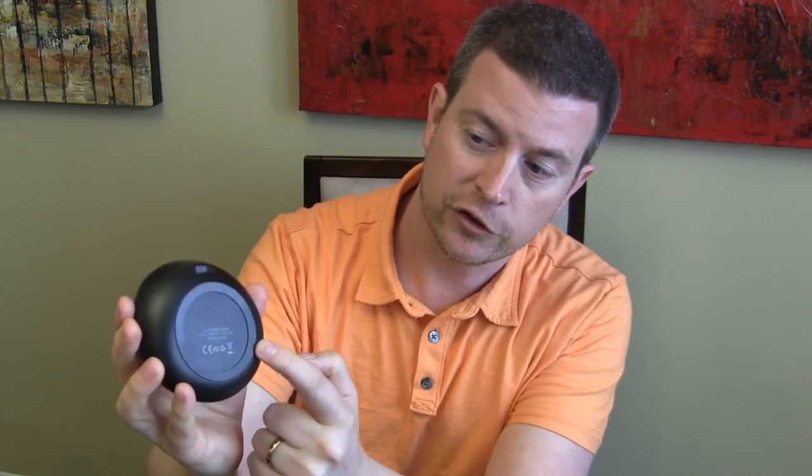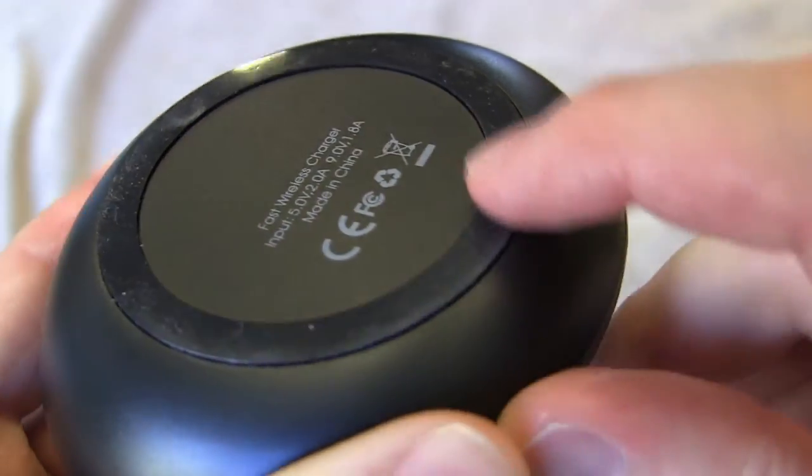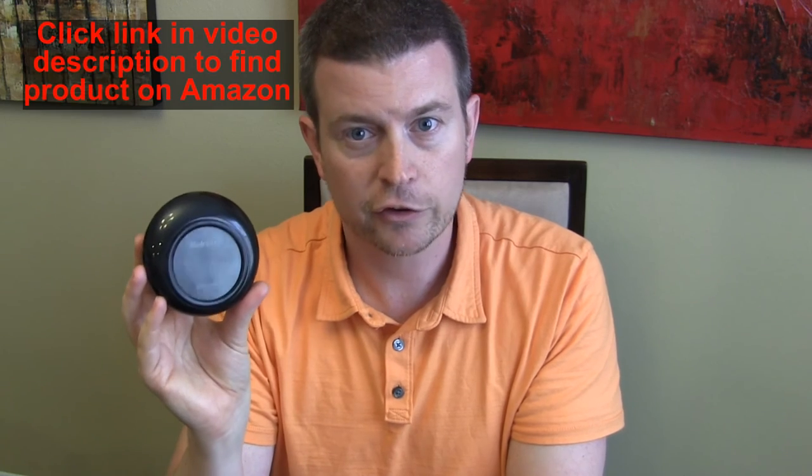The bottom also has a little rubber ring around it so that when it's sitting on a table it won't slide around — it'll stay in place very well, which is nice. Really cool design by Nectek, and as long as it's plugged into a Quick Charge 2.0 charger, you will get fast wireless charging with your Galaxy S7 or S7 Edge.